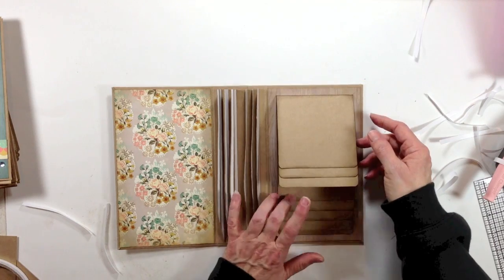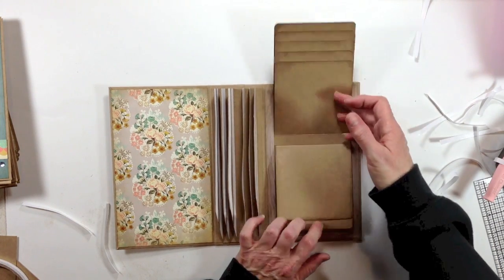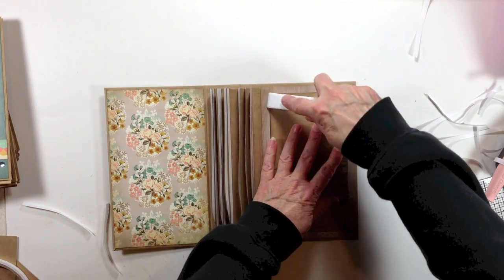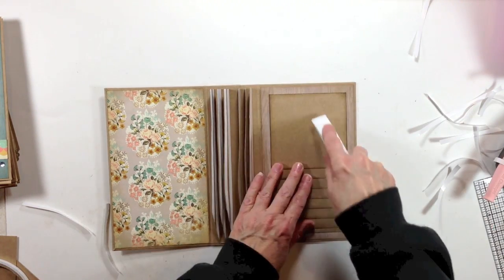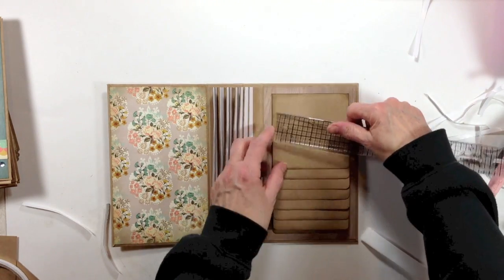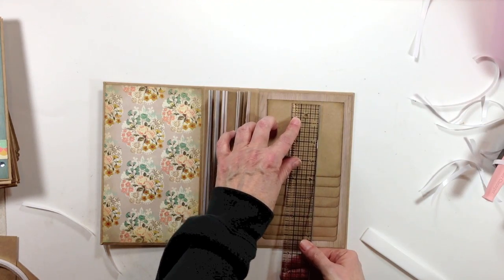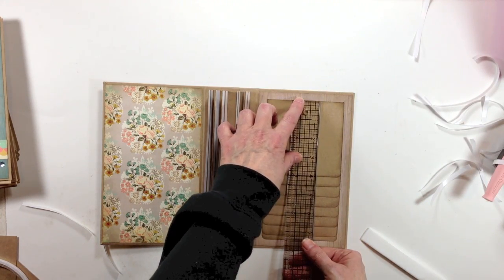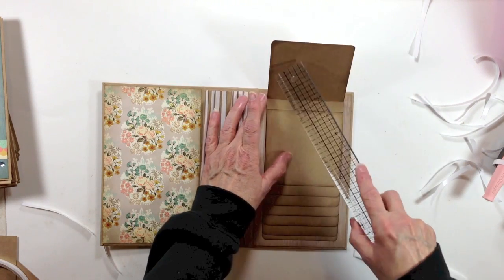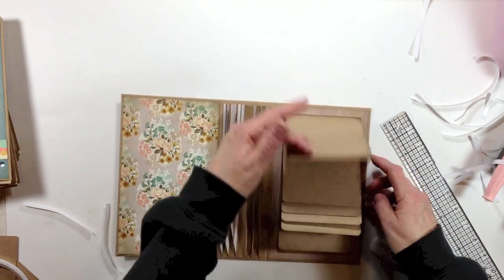So there you have it — pretty cool, huh? Look at the real estate you got on this puppy! This is probably one of my favorite things to add if you have a boatload of pictures. Then go ahead and cut your design paper — these were four inches wide, so your design paper will be three and three quarters by three and three quarters if you want to leave a little border, which I like to do. You can mat both sides and even put little titles up here, which would be really cute.